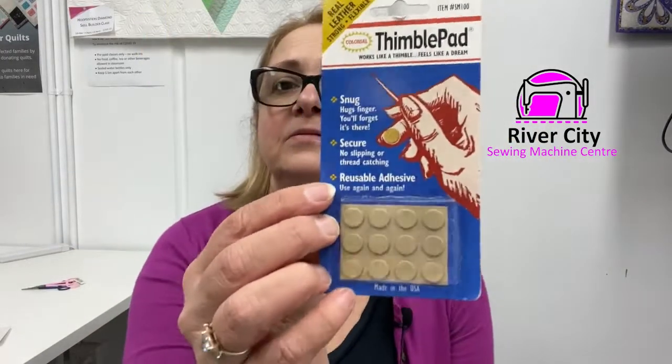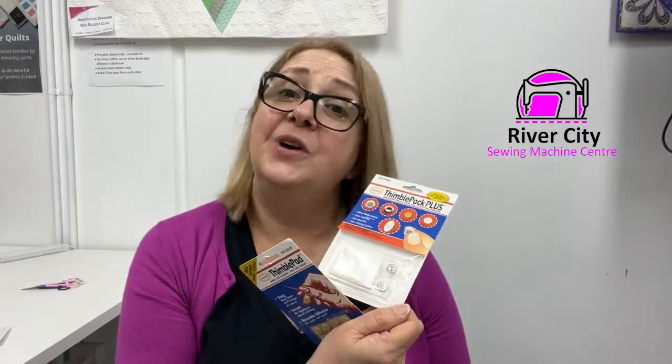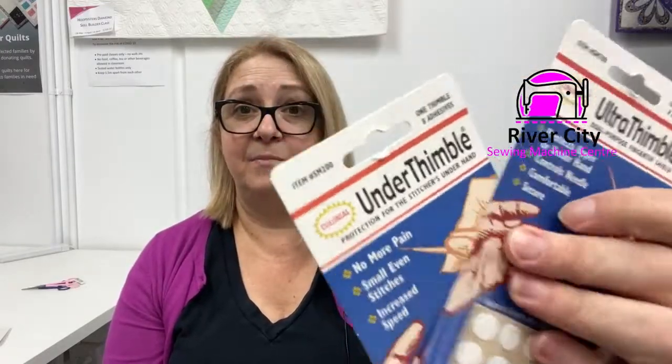The leather one is $16.95 — it's really soft and has a sticky back on it. As a starter pack, buying these all separately would cost more, but the multi-pack gives you an indication of whether you like this type and shows you the different styles — leather, metal, and a few others. If you're like me, you might really enjoy the Ultra Thimble, but even the Under Thimble would work the same way.